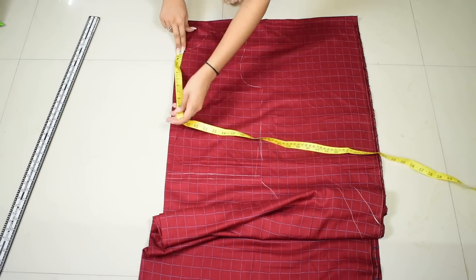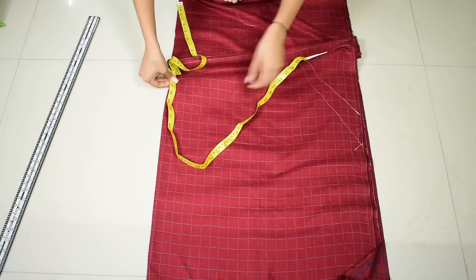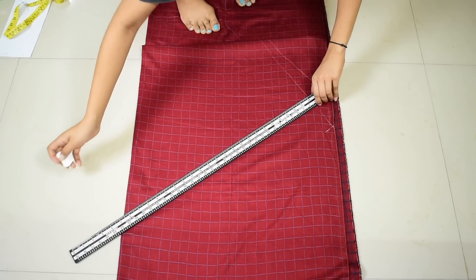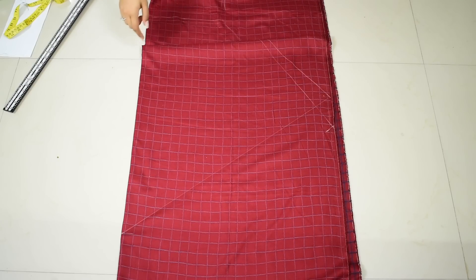Now for the middle length of the kurta, place the measuring tape on the neckline and mark about 44.5 inches. Then join this mark with the slant line we made and cut the piece out.